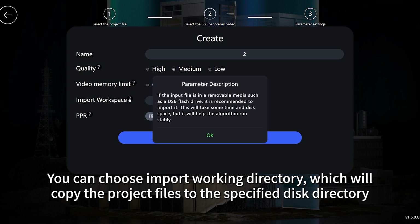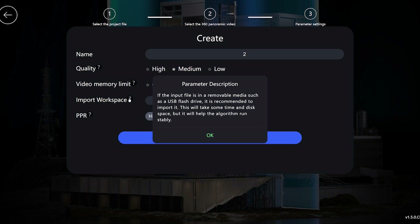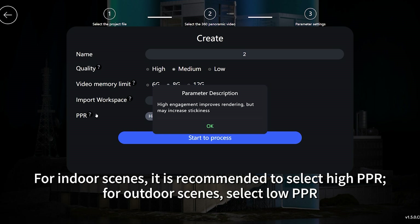For indoor scenes, it is recommended to select high PPR. For outdoor scenes, select low PPR.